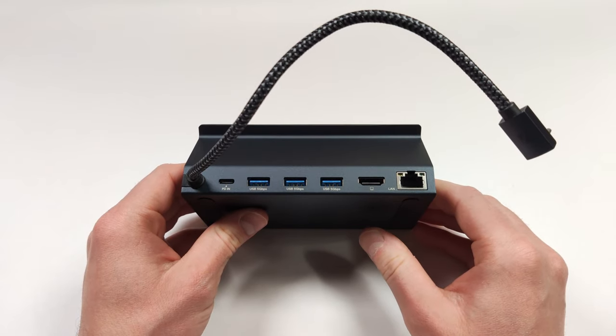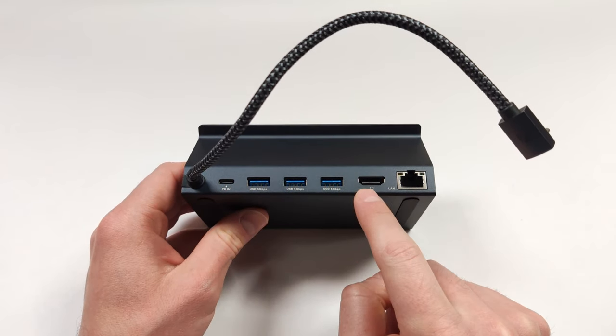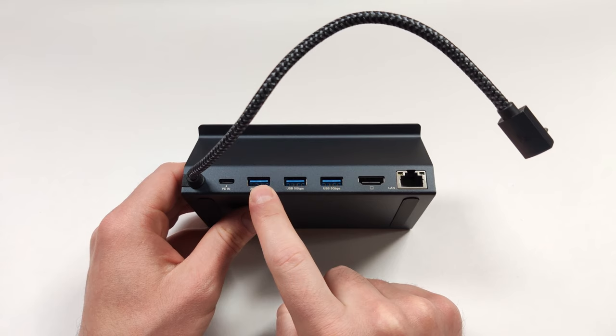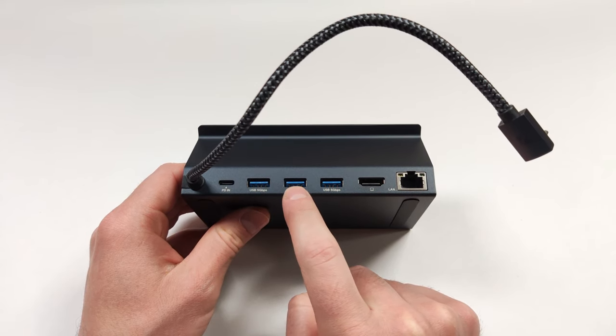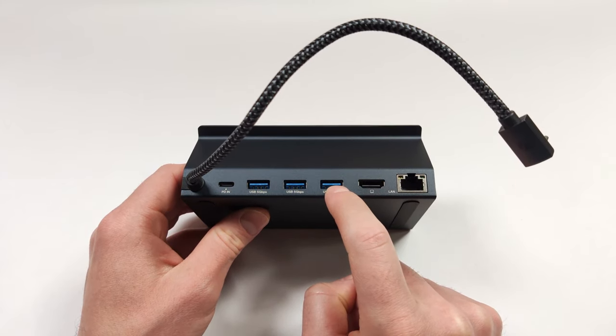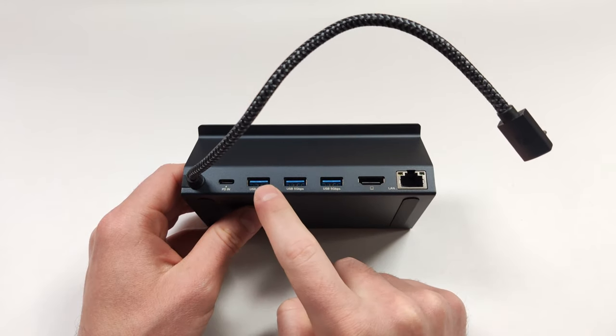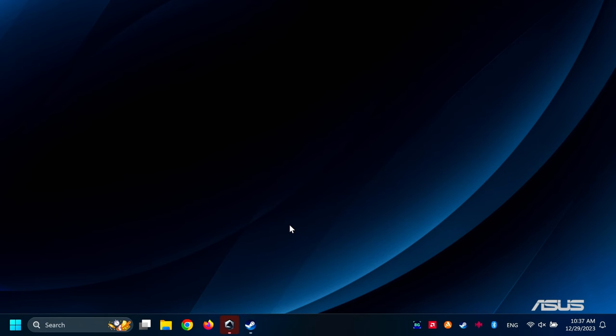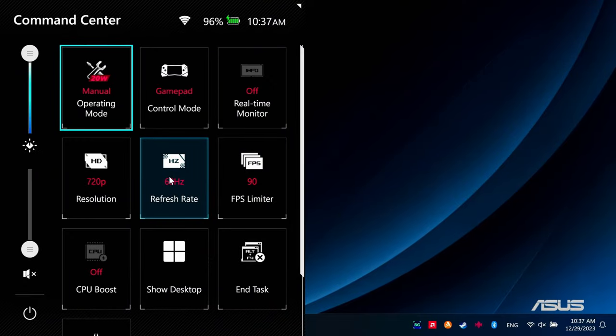So what do I use on the dock? We have power in, HDMI, and the ethernet jack. The first USB port is for a mouse, then one for a 2.4GHz USB dongle, and the last USB port is for the 2.4GHz controller. I have enough IO for all my needs. Let's connect this to the ROG Ally and see what display modes we can get. Everything is set up on my desktop on the ROG Ally. I usually use 20 watts as my default mode for high-end gaming — let's see if it'll go up to 30 watts. And of course it does.